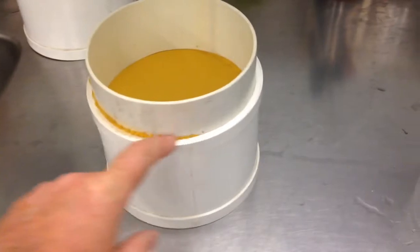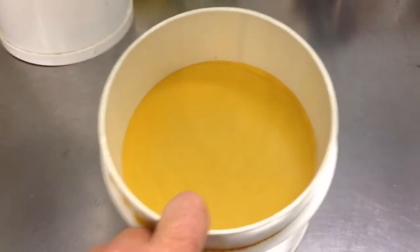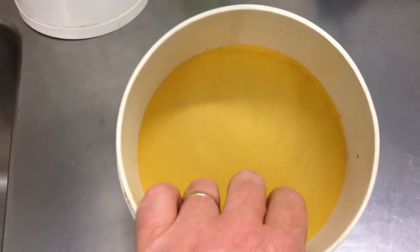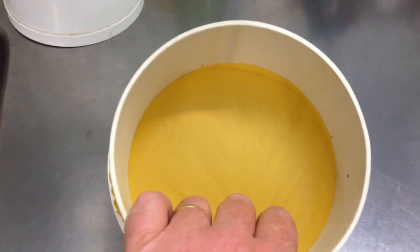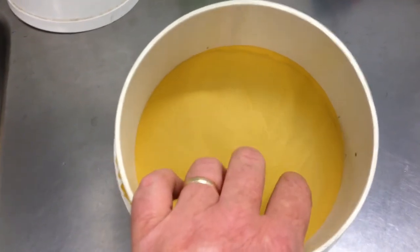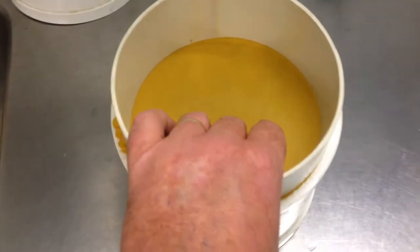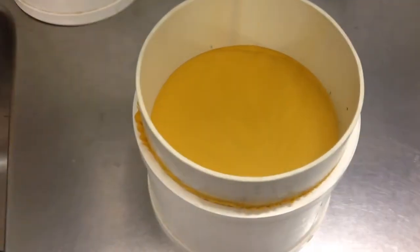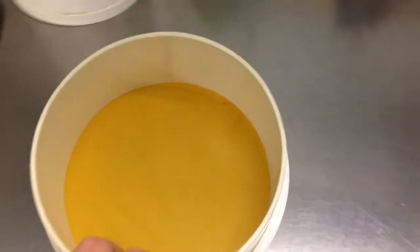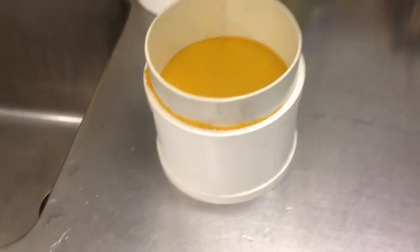Again, trim off any excess. With the 24 micron screen, make sure that you actually wet it before you use it, because you will find that if you just try and drop water or a paramecium culture straight on it, it won't filter as well as if it's already been saturated. So give it a spray with some pressurized RO water or something like that to wet the material first, and once that's done, you should find that it filters fairly easily.